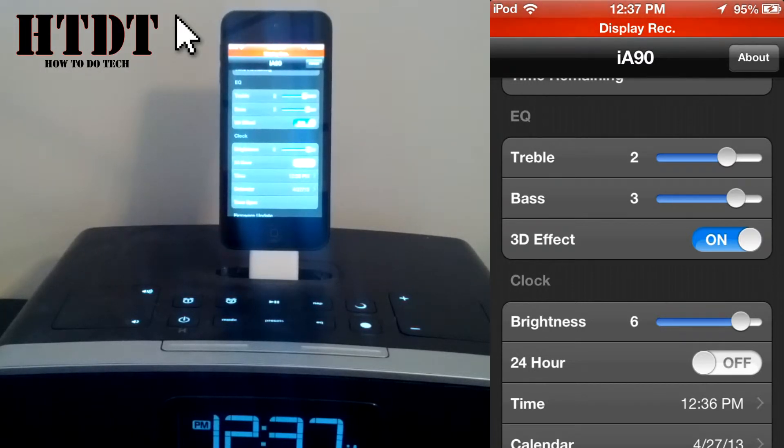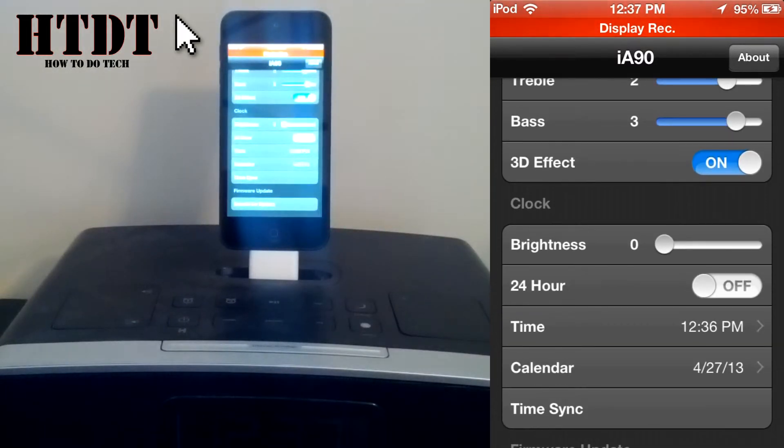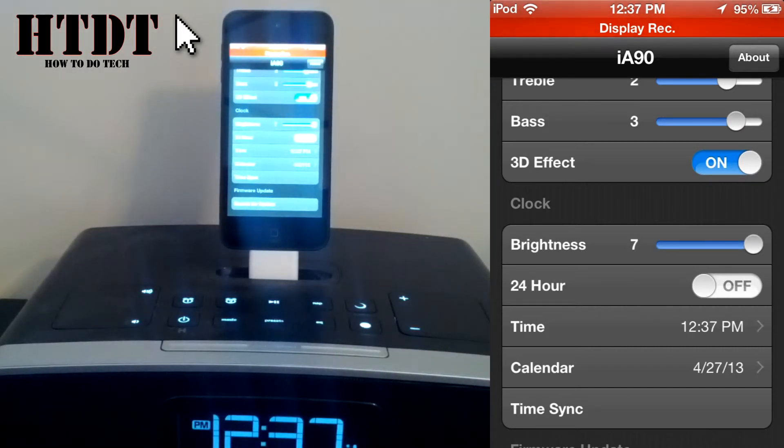The biggest thing is the brightness. Some people have complained that their clock brightness is terrible. As you can see, if I lower it down to zero it's almost not there at all, and I can change it to two or I can change it to seven. Some people think seven's too bright at night, or six isn't bright enough. You can change it right there, and that's something I found very helpful in this app. You can also change the 24-hour clock on or off, as well as time and calendar, and you can hit time sync for everything to sync, just like on your iPod, iPad, or whatever iDevice you're using.